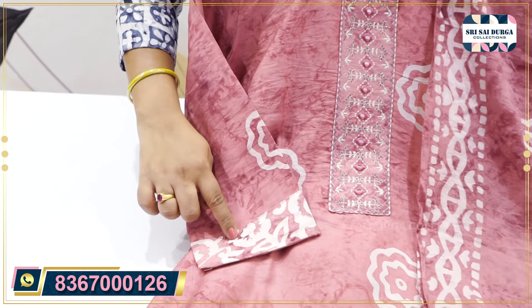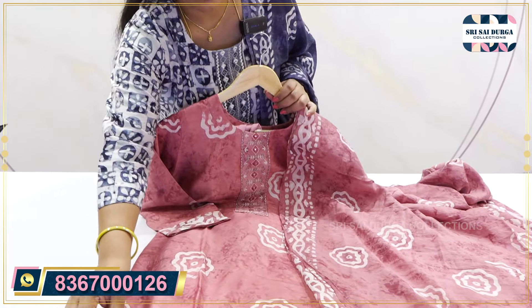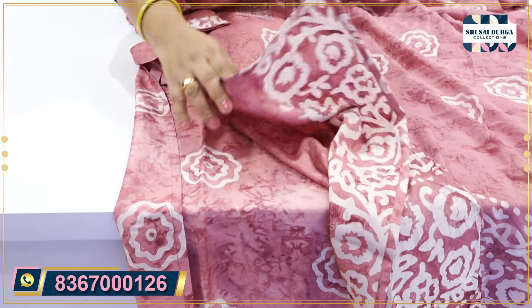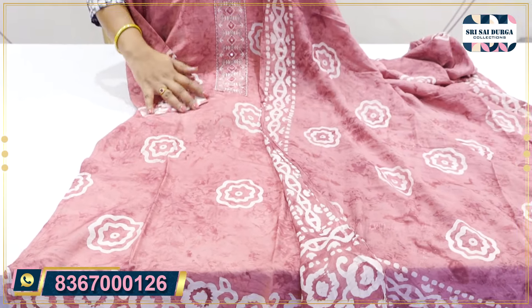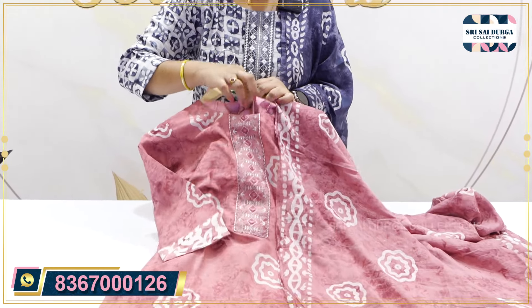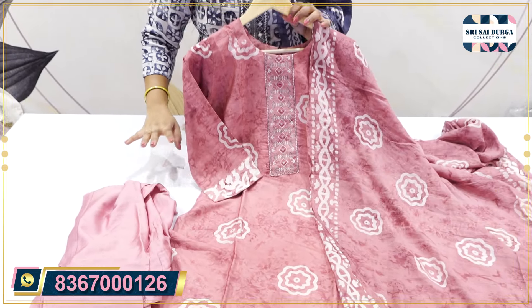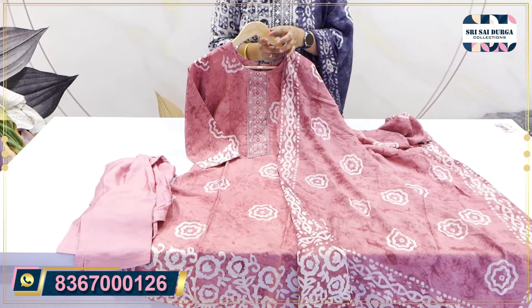We have 3x4 sleeves and 3x4 width in a double layer. We have a straight cut concept with a lot of batik prints and lining in the inside part. We have a bottom in self color — a premium bottom in the same self color.